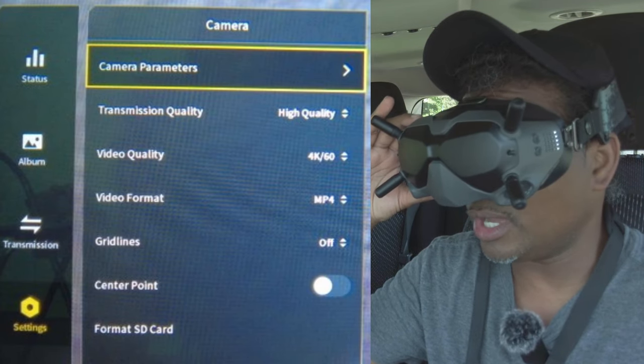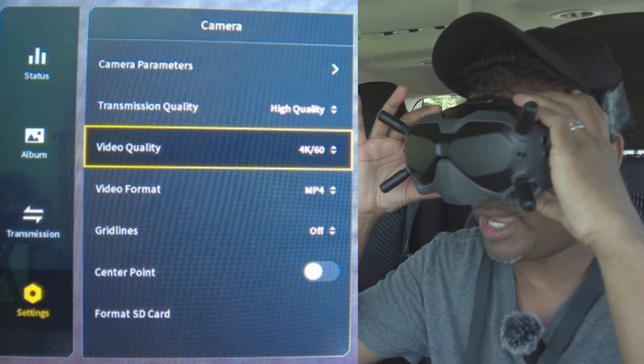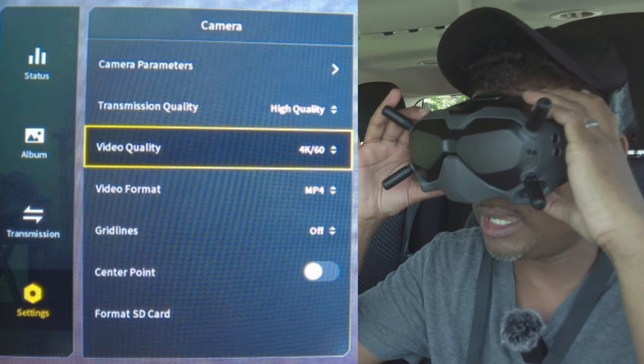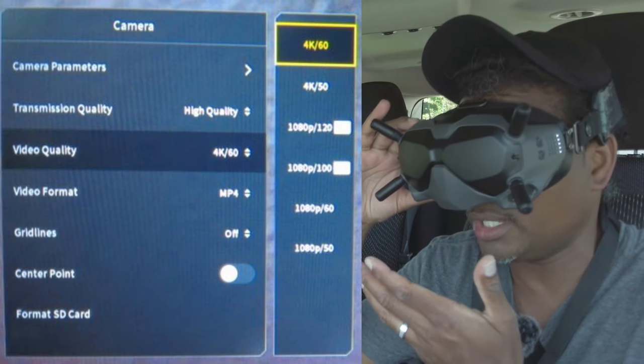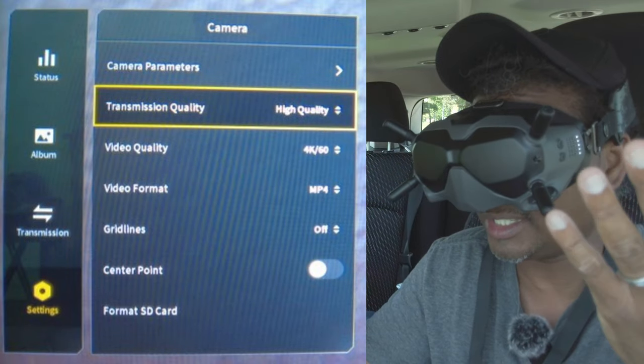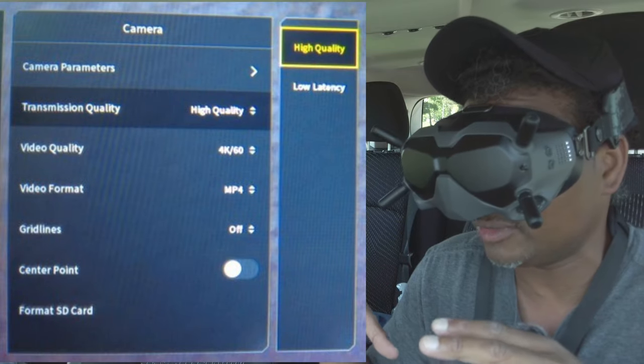We're not going into camera parameters yet. Go down to video quality and make sure it's set to 4K 60. From the time you click on 4K 60, you'll see that your transmission quality changes to high quality — right above where it says 4K 60, it goes from low latency to high quality.